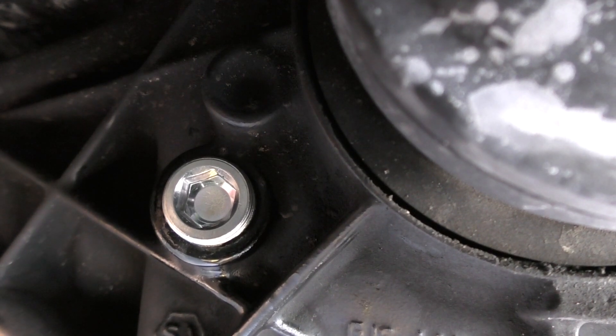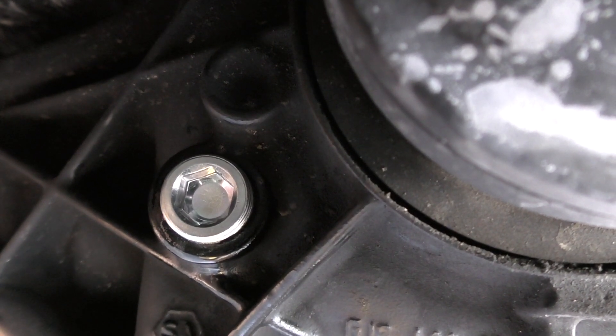The fill plug is in and torqued to 50 Newton meters — we're all done. Changing the differential fluid on the Mercedes is very easy to do, and something I typically do with every oil change. I would encourage you to add that to your service routine as well.